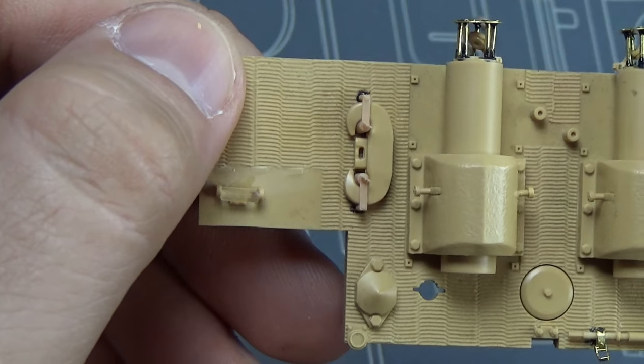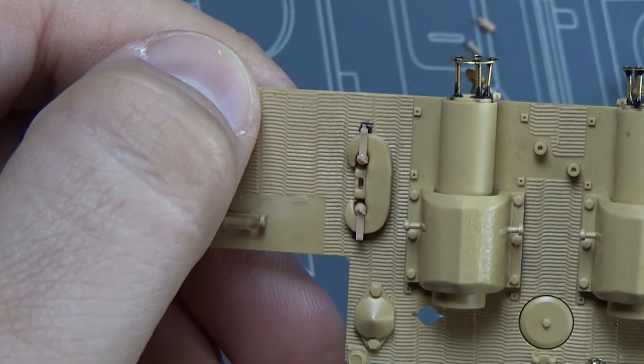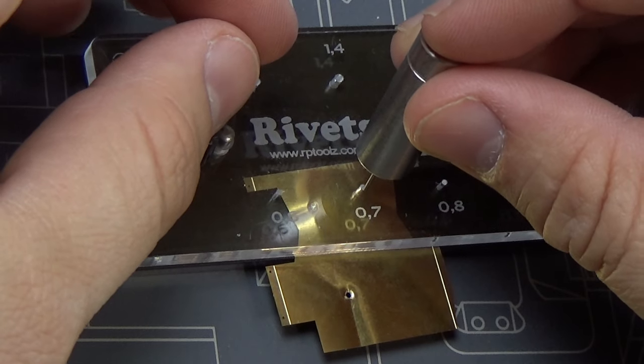This kit included some 3D printed parts, which I thought was pretty cool. And we can see here how we put on this piece with the 3D printed brackets.